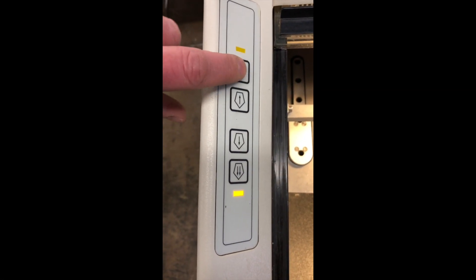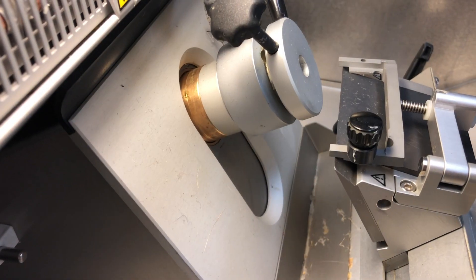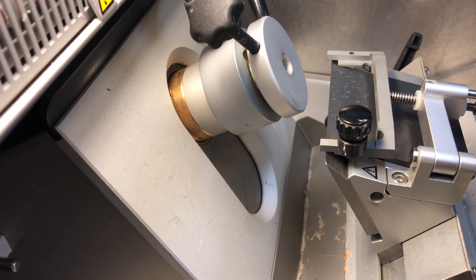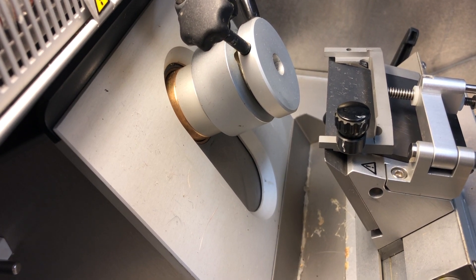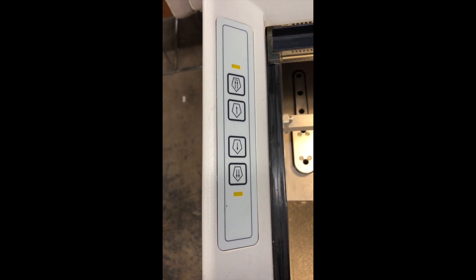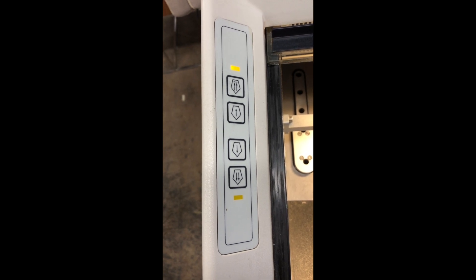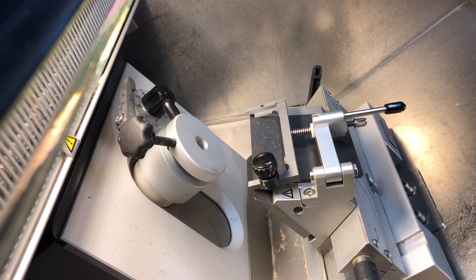Now we'll press and hold this back button until it starts to blink. The object holder is moving back — it's not in a hurry, but it's on its way. This light will continue to blink until it gets all the way back. And now we have plenty of room between the knife holder and the object holder.